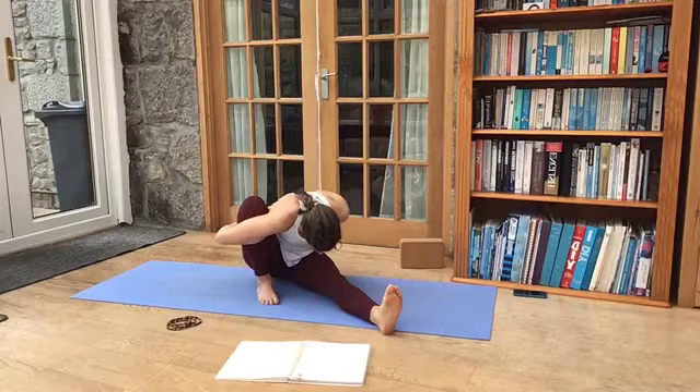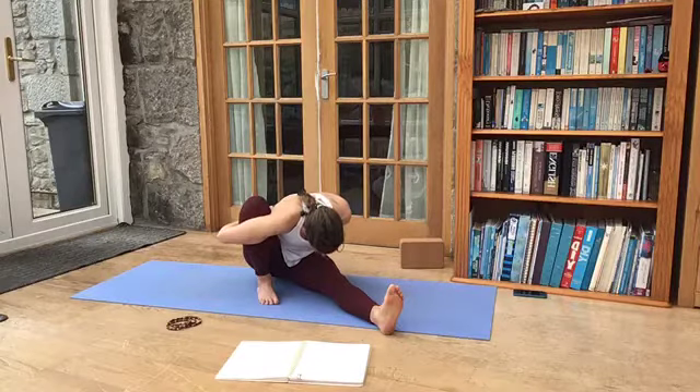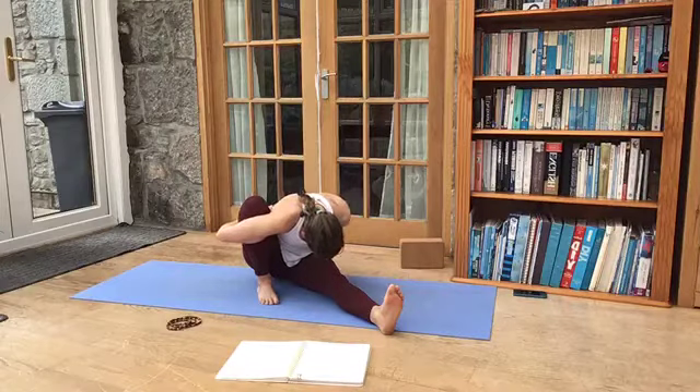Marichyasana A. So the chest just resting down over the thighs, hinge from the hip.